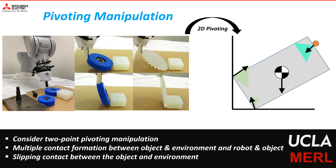We consider pivoting manipulation where an object makes two contacts with the external environment. As a simplification, we consider a two-dimensional version of the problem as shown in this figure. The object makes two contacts with the external environment and one contact with the manipulator. An important point is that the object makes slipping contact with the environment at both these points. The manipulator, however, can select to maintain sticking or slipping contact with the object during manipulation.